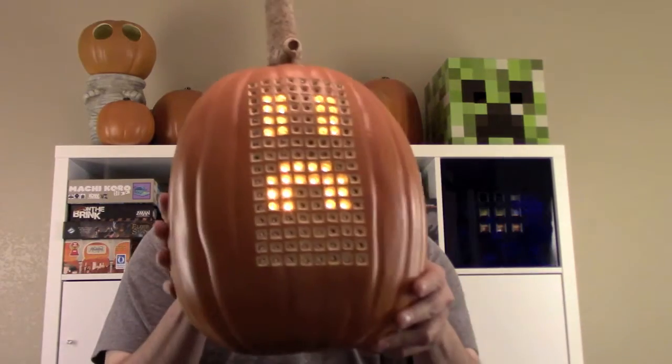Hey everybody! I want to introduce you to this year's pumpkin project — a Tetris pumpkin! Pumptris? Tetkin? Anyway, before I get into how the innards of this thing works, let's take a look at the gameplay.